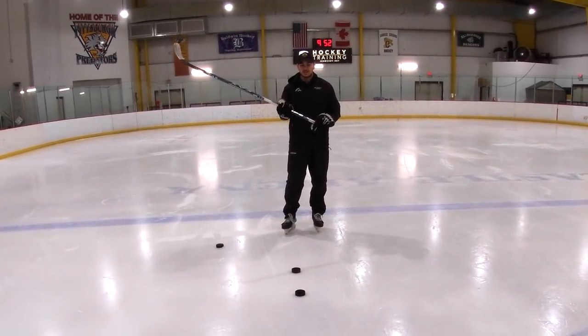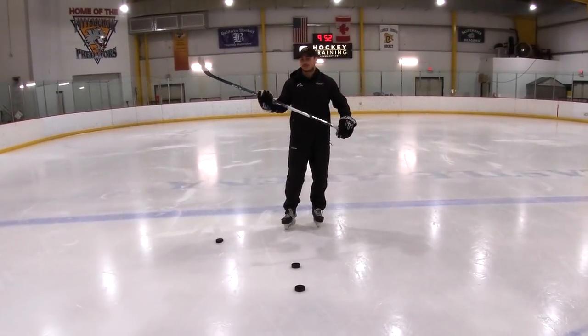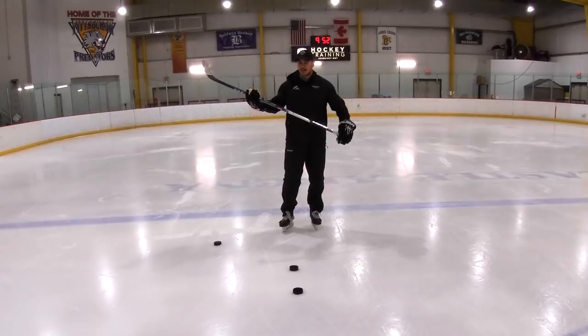What we're working on here is wrist mobility and a loose bottom hand. Your top hand controls everything. Your bottom hand is nice and loose and slides on the stick.